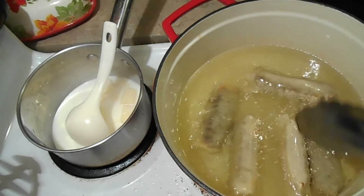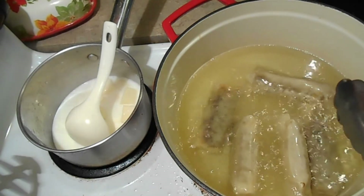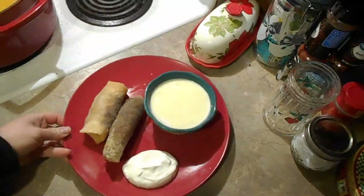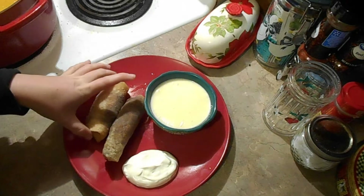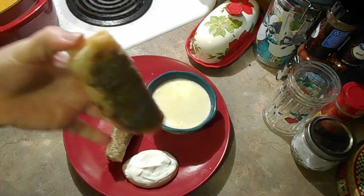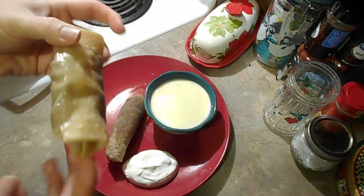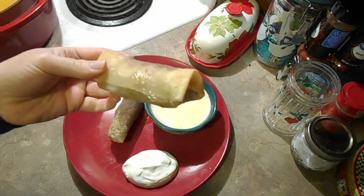Once these get to a nice golden brown, I'll have to turn them. They went for about five minutes and I've let them drain and cool off slightly. These look and smell gorgeous. I have some sour cream and my cheese sauce ready to go.